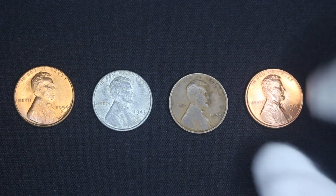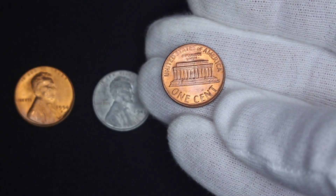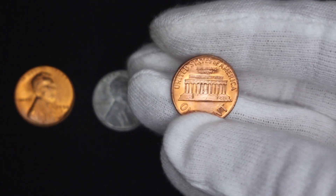Last but not least, we have the Lincoln Memorial cent — a very common coin we're all familiar with. If you are a new collector, you can get one of these for one penny. You can start your typeset off for just one cent.